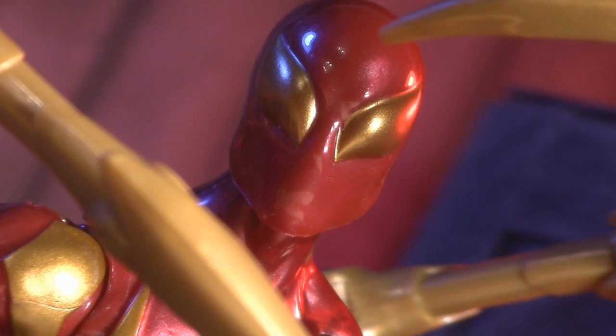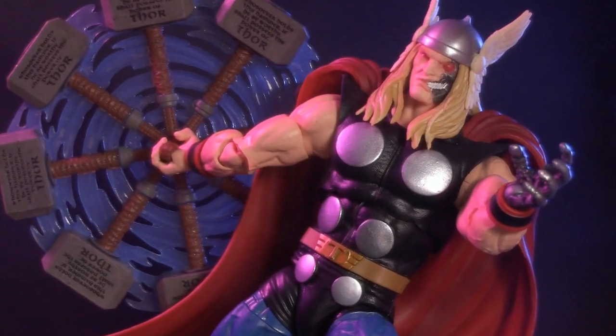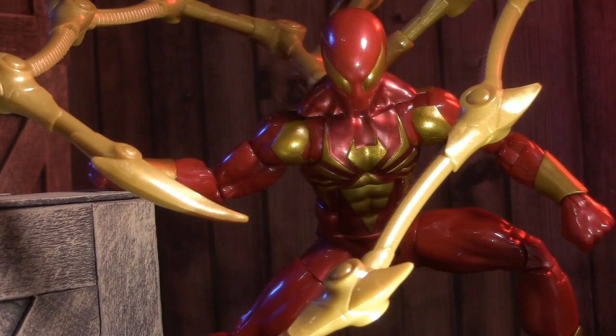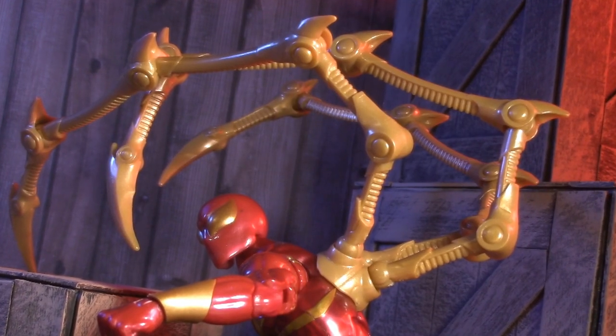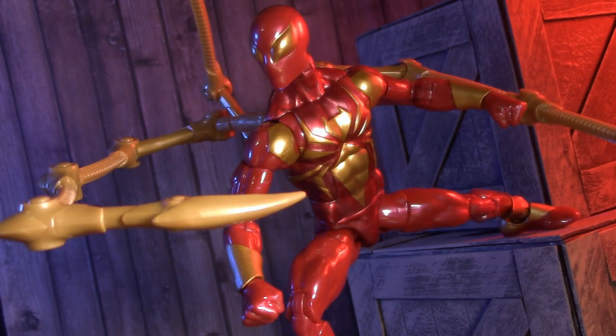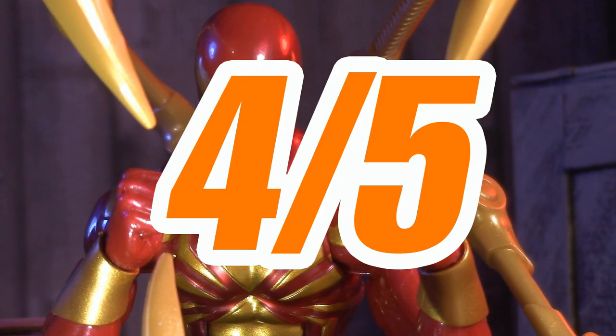This leaves us with nothing left to discuss but the price. I got Iron Spider at Target for $32, and let's just say my feelings are kind of mixed. That's about the same I paid for Ragnarok, and well, there was a lot more in that box. Granted, this is pretty much a new sculpt, and Ragnarok was allowed to reuse parts. On the other hand, the Waldos are just three copies of the same accessory, so that had to save a few bucks. And with prices having already gone up considerably, it all feels like a bit too much. For price, I'm giving Iron Spider half a point, for a grand total of 4 out of 5.